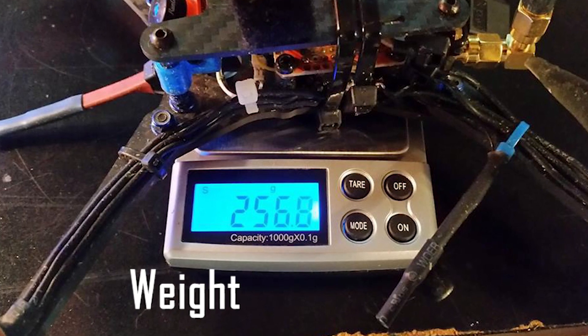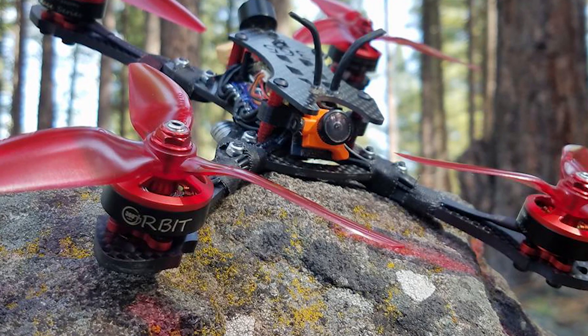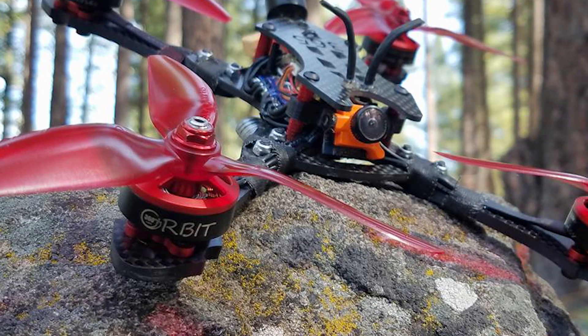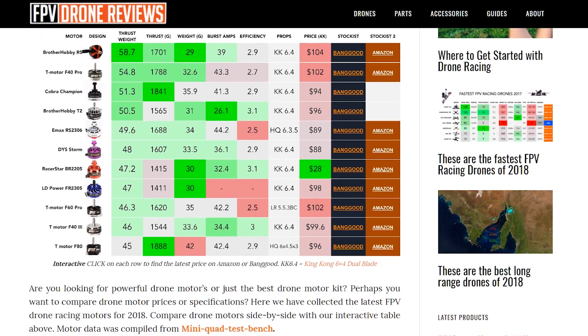It is good practice for the ESCs to have a 20-25% higher rating than the motors. Always be conscious of weight in your drone builds. Motors that are otherwise identical could vary in weight dramatically, and because this weight is at the outer extremes of your quad, the handling can be affected as well. There are also wide variations in price and quality of motors on the market, so make sure to research brands and models before buying.